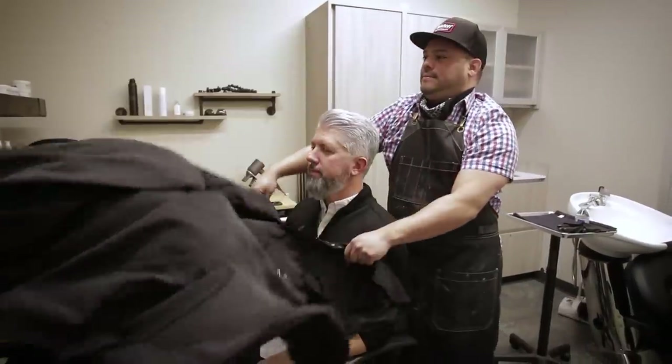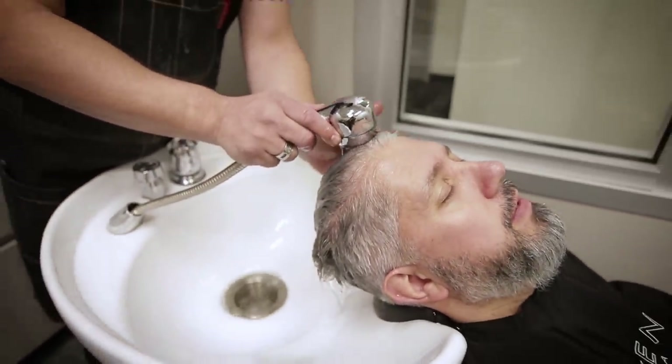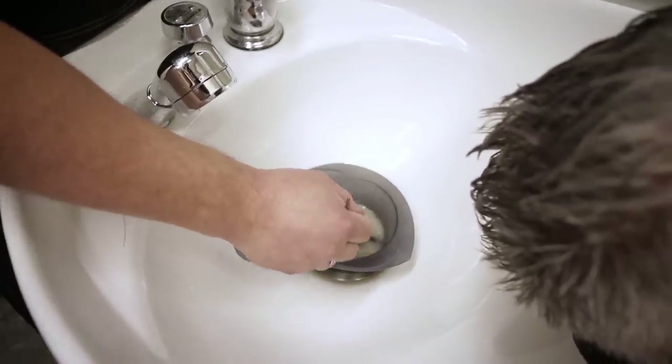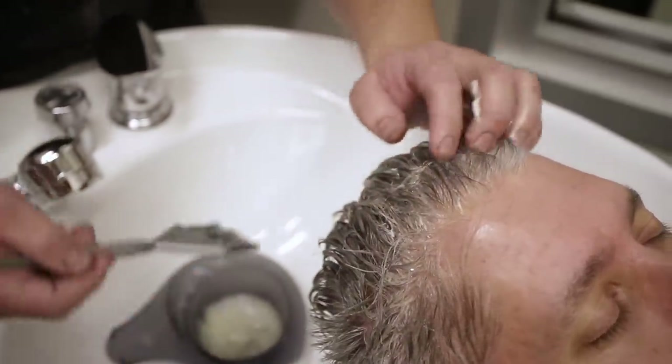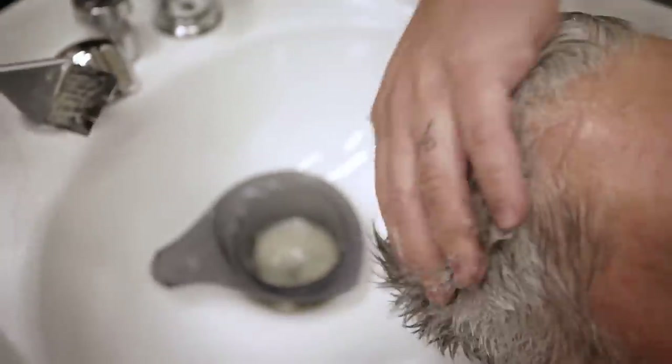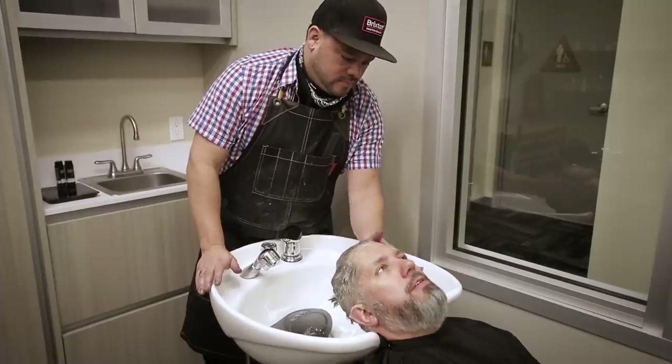We did this probably about a year ago. Basically what I remember is it just looks like what your hair looks like when it's wet or damp, and it's not a permanent thing — it does wash out in a couple of weeks. So let's get to it.